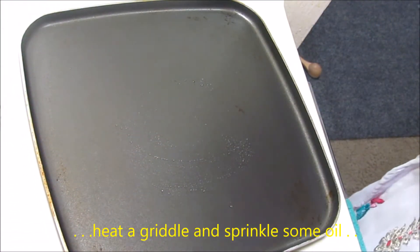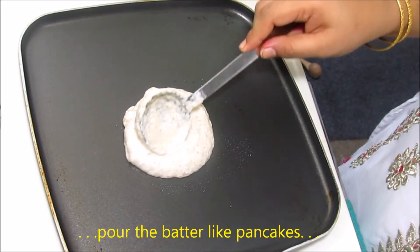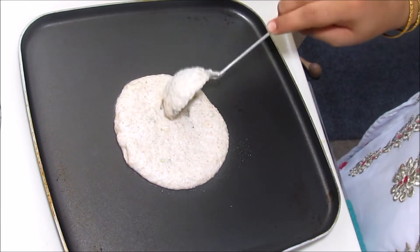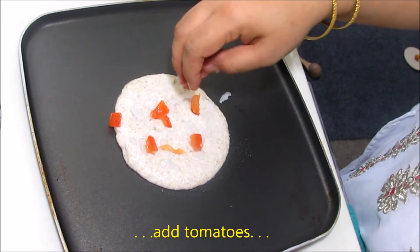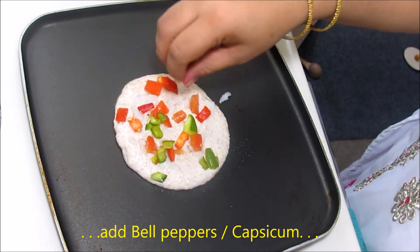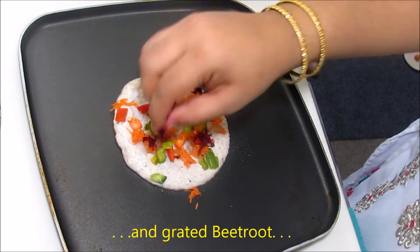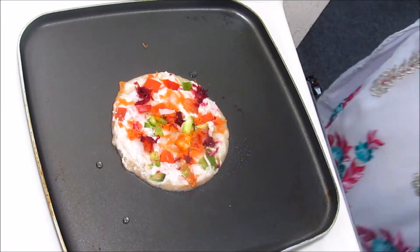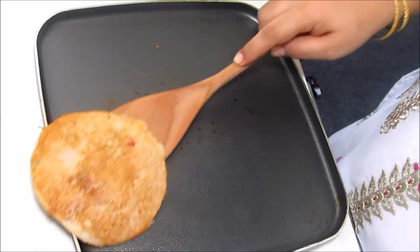Now the consistency looks good — this is the consistency we need for making our Uttapams. It's time to prepare Uttapams. I'm going to prepare 4 varieties. Let's start with mixed vegetable Uttapam. Heat a tawa, spread some oil, and add a spoonful of batter. Do not spread it too much — let it be a little thick. Now let's add toppings: finely chopped onion, tomatoes, bell peppers — I've added red and green to make it colorful — finely grated carrots, and beetroots. Let it cook for a few minutes. Press them gently with a spatula so that the vegetables stick to the batter. Flip them over and cook for a few more minutes. Our vegetable Uttapam is ready.